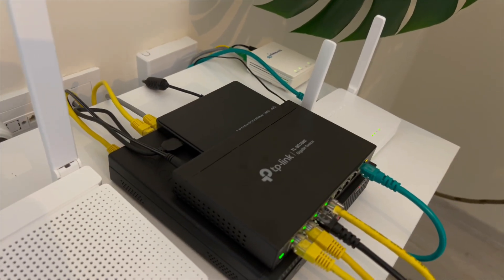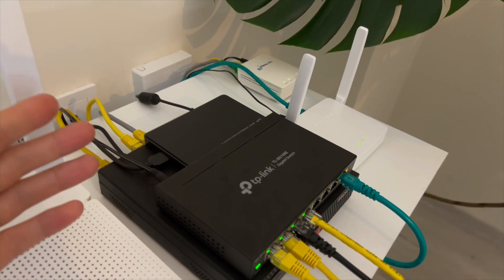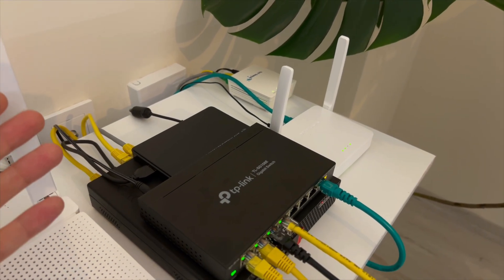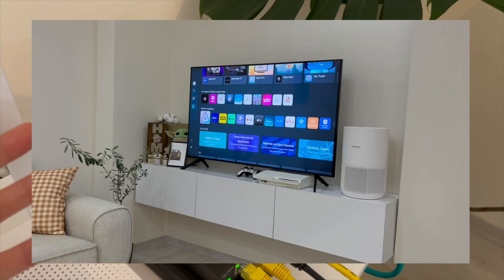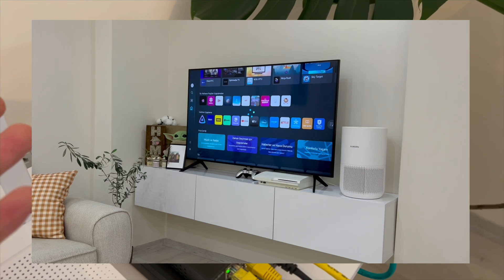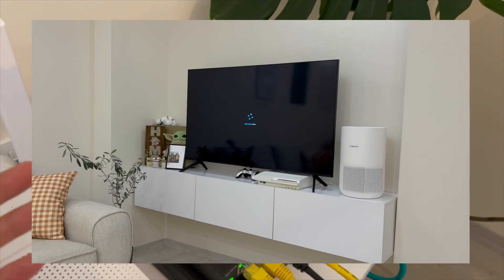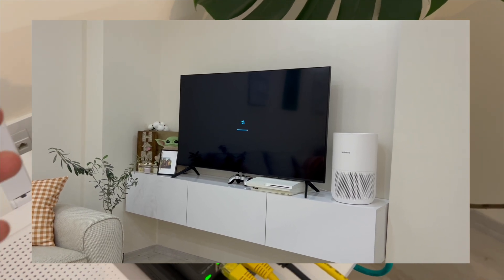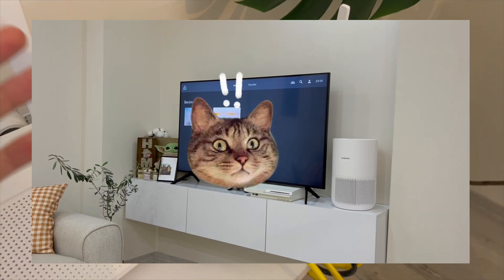This is my external hard drive case. Inside is my old laptop's hard drive, connected to a USB 3.1 port. All my movies and TV shows are saved there. I can watch them anytime with no ads and no internet connection needed. I use Jellyfin as my media server — it's free, open source, and works great. Maybe in the future, I'll make Jellyfin accessible from outside my home, kind of like a private Netflix.